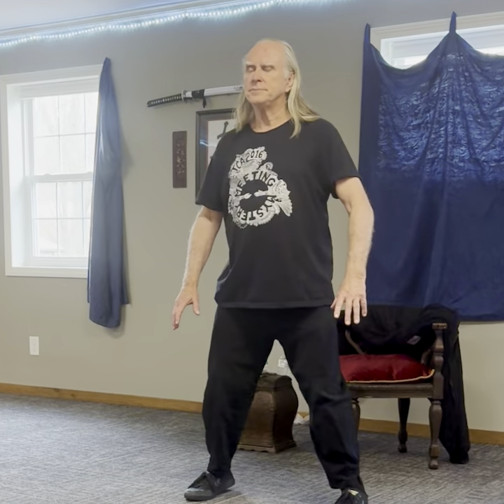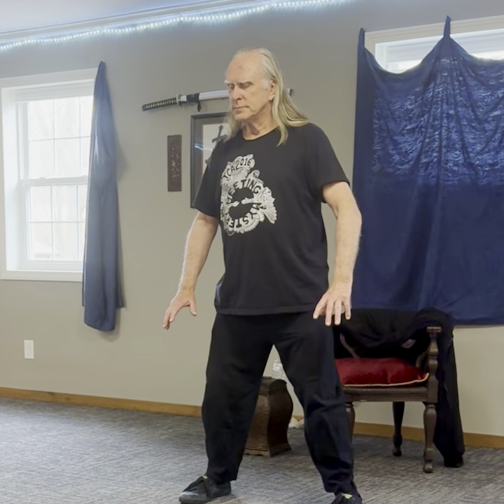Okay, so first we're going to do the grass dragon without stepping. I step out. I establish my connection, my internal connections. I feel into the balls of my feet, feel my fingernails. Reach out a little bit with my elbows. Reach up with the crown of my head and tuck in my chin. I'm establishing my central equilibrium here.